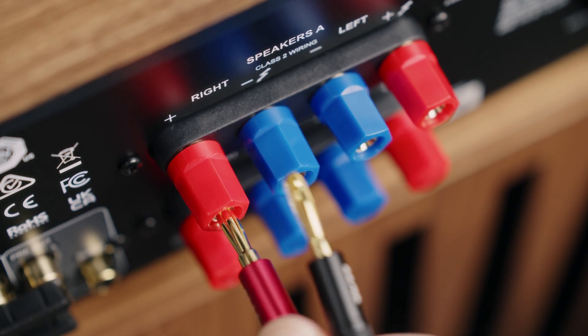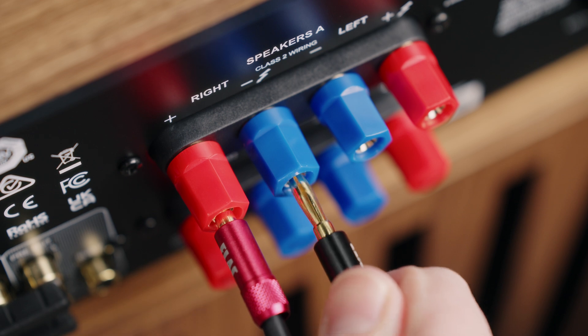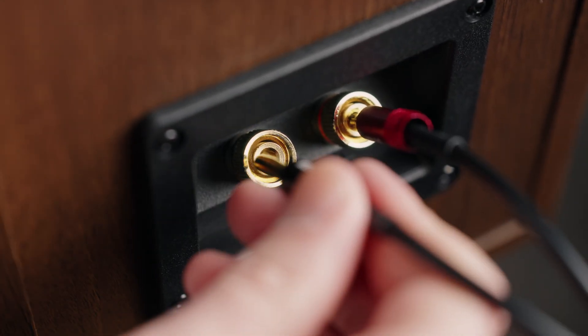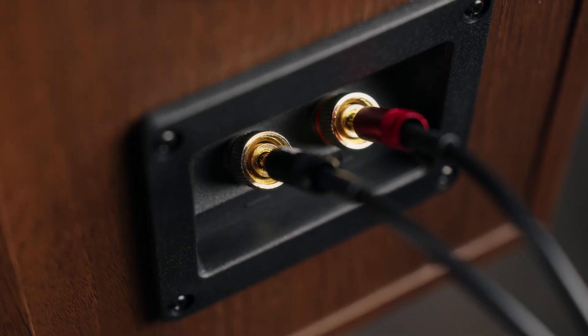The main benefit of banana plugs is that they can be attached to the terminals without any tools or loosening and tightening of the nut on the binding post. You simply stick them into the holes on the end of the binding post. They hold themselves solidly in place with metal tension and give you great conductivity. And when you need to disconnect them, you just pull hard on the connector itself and it comes right out.